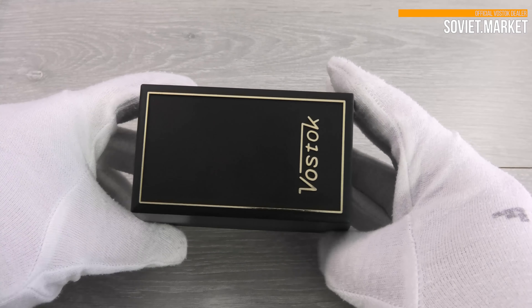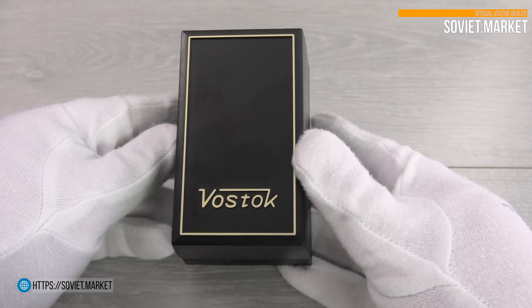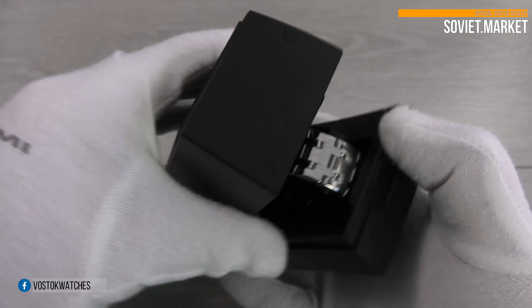Hello! We're Soviet Market. In this review, I'll show you the Vostok Amphibian watch. The watch number is 420945.